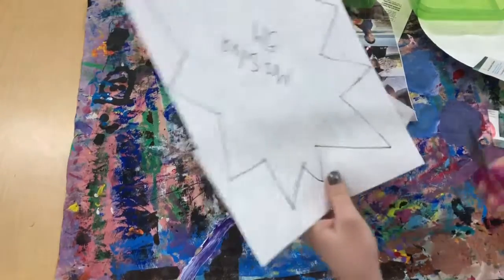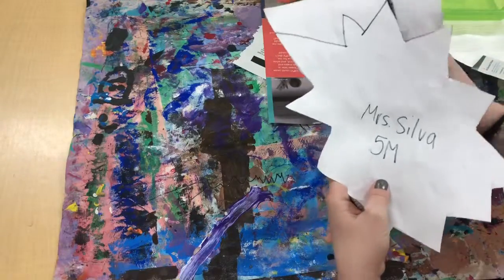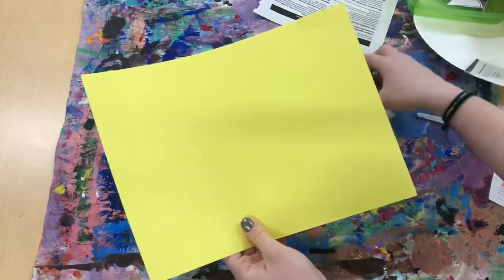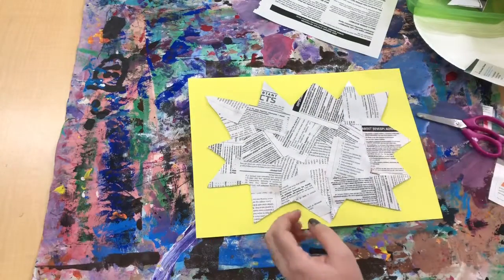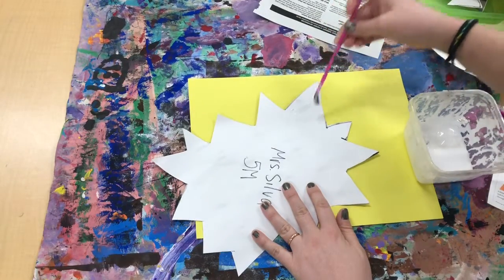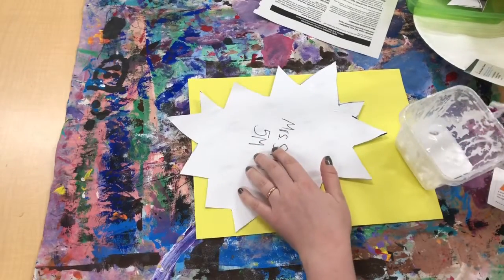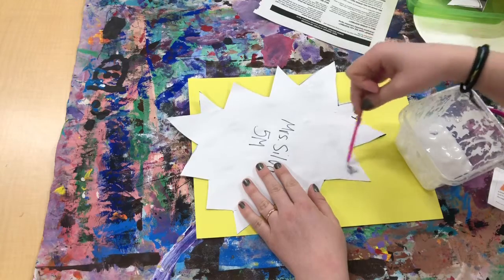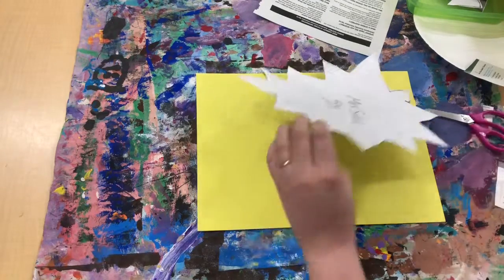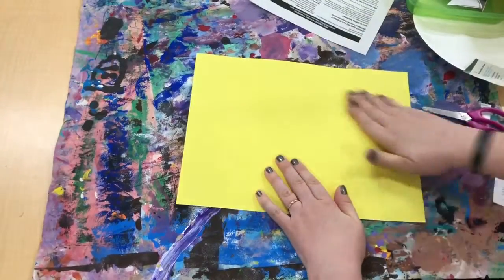Now I'm gonna carefully cut this out. Then I'm gonna take a piece of colored construction paper and glue it onto it. When I glue, I go dip, dip, wipe it on the lip, and dot, dot, not a lot. I'm gonna put glue all the way around the edges — I don't need to put any glue in the middle as long as I have glue around the edges. Then I'm gonna carefully flip this over, glue it down to my construction paper, turn it over, and give it a massage.